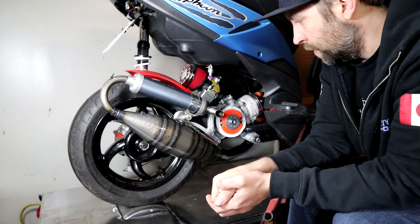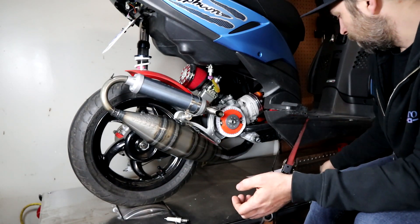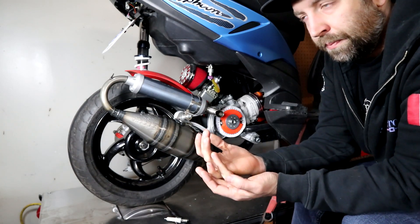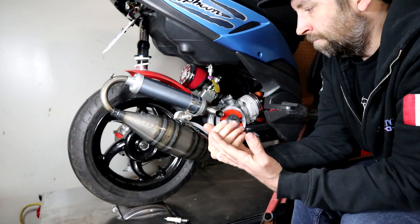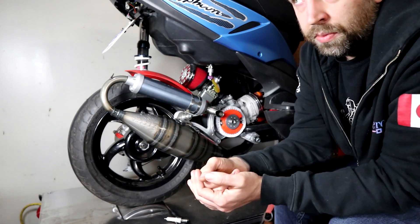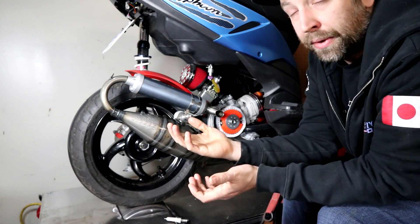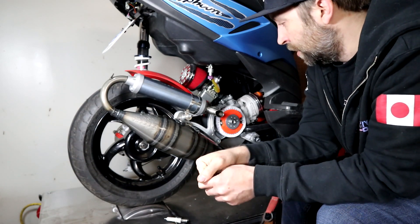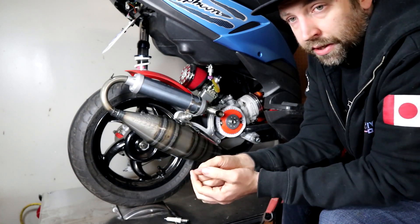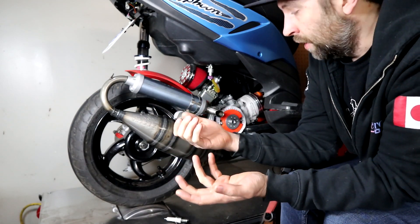Most ignitions you get for scooters aren't adjustable in the sense that they're usually a flat curve. For example, Honda Dios are flat-set at 17 degrees. So following this with a straight-line curve CDI box is probably going to net you nothing but heartache. Just be aware: if you don't have one that has a programmed curve in it, don't follow this blindly. You should also know how much your curve advances, because some boxes are more aggressive than others.